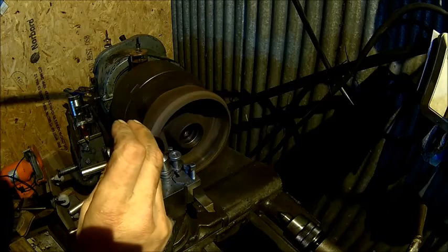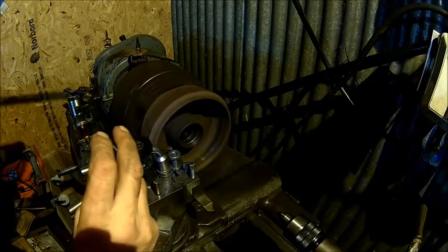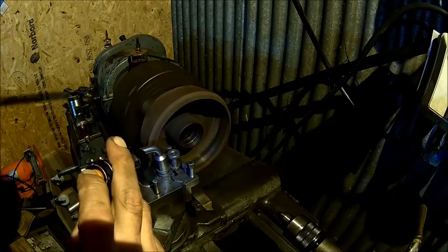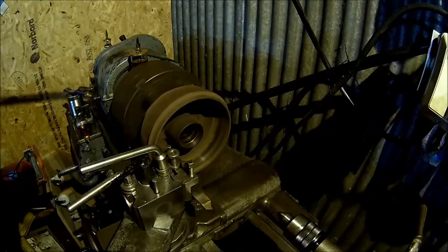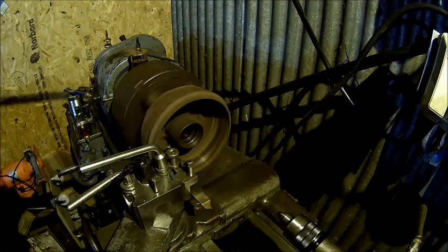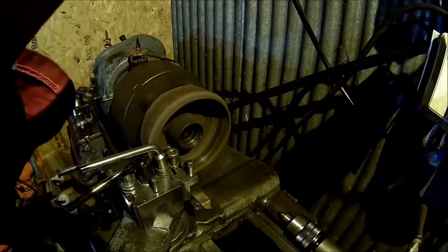We can see there's pretty uneven wear, so obviously we don't want to take too much off, but we need to make it a little bit smoother. I need to take the camera away because I need to have a look inside. We'll come back when we've got a better surface here.